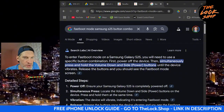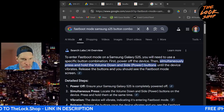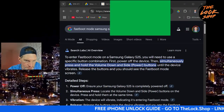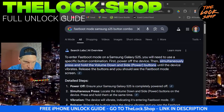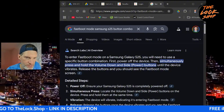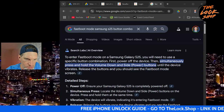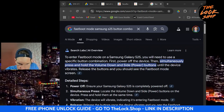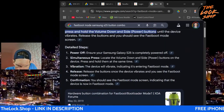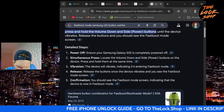To enter fastboot mode on the S25, you need a specific button combination. Power off the device or if the device is already off, simultaneously press and hold the volume down button and the power button together until the device vibrates. Once you feel it vibrate, release the buttons and you should see a fastboot mode screen, indicating the device is now in fastboot mode.